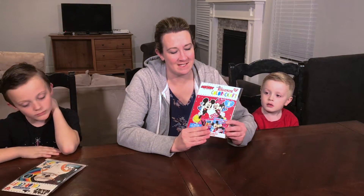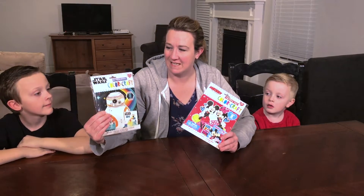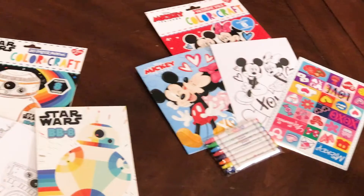Hi, this is Melissa with From A to Disney. Today we're going to show you a fun craft that we found at Walmart. They were $3. This one's for Valentine's Day and this one is of Star Wars BB-8. It comes with crayons, a sticker sheet, and an activity book. So let's get started.